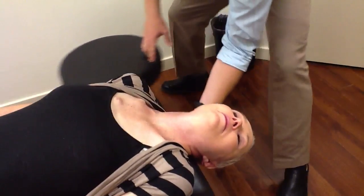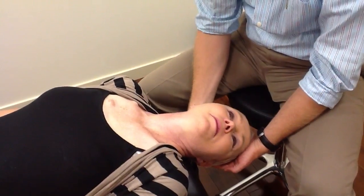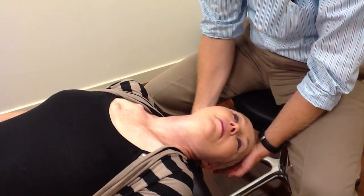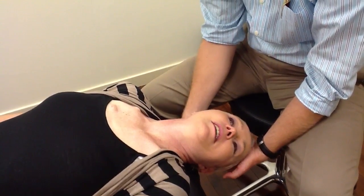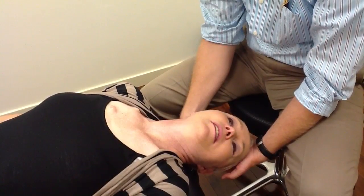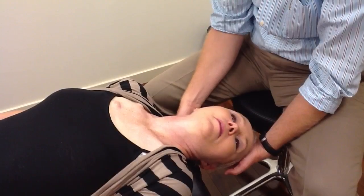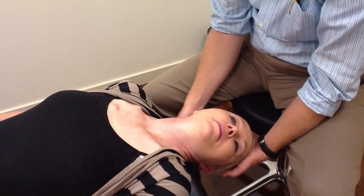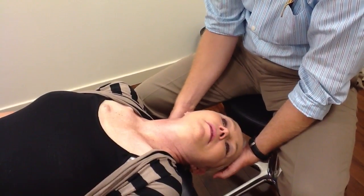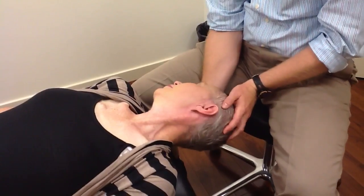I want you to relax your head here. I'm going to come and sit behind again. I'm just tapping behind her right ear, trying to shake any of those extra crystals loose. And you wait about 30 seconds until the dizziness stops. Then you turn 90 degrees with the left ear down.